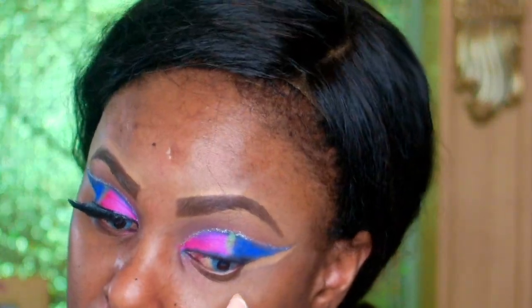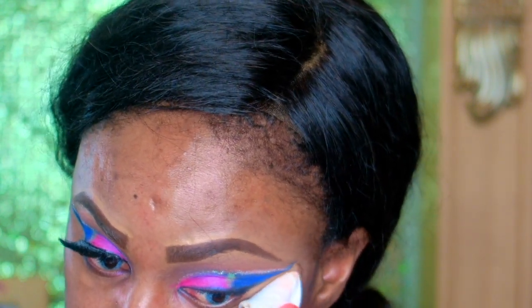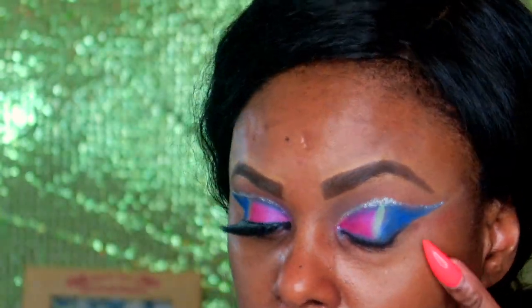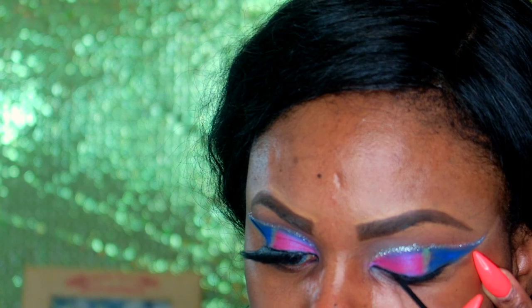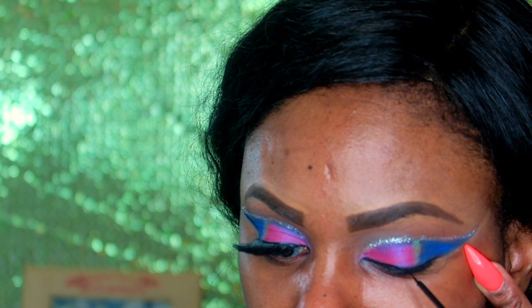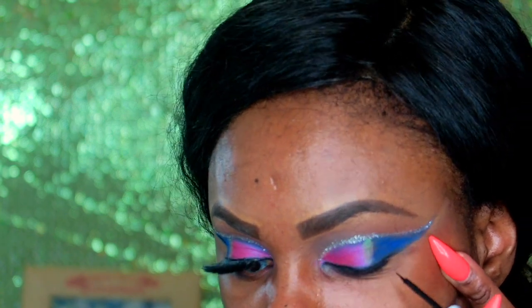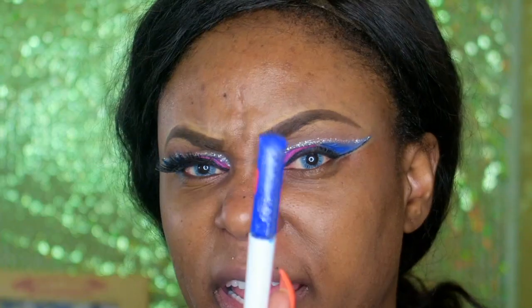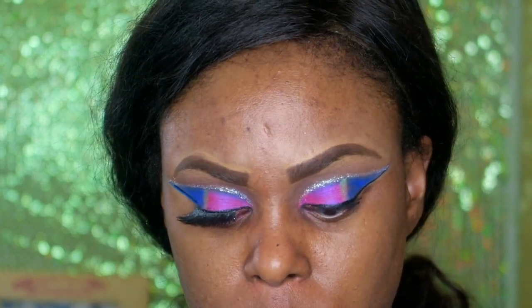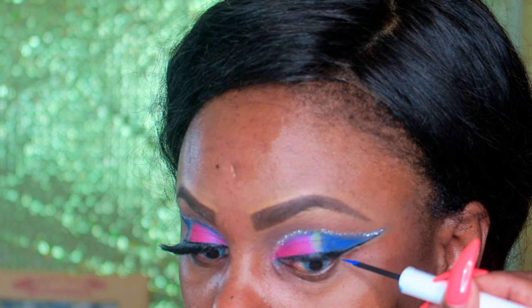My wipes are dry so I wet one a little bit. Then I use my liquid eyeliner from the beauty supply store to go ahead and overshadow the eyeliner I did before, just to give me that trace along the lash line and under the black.